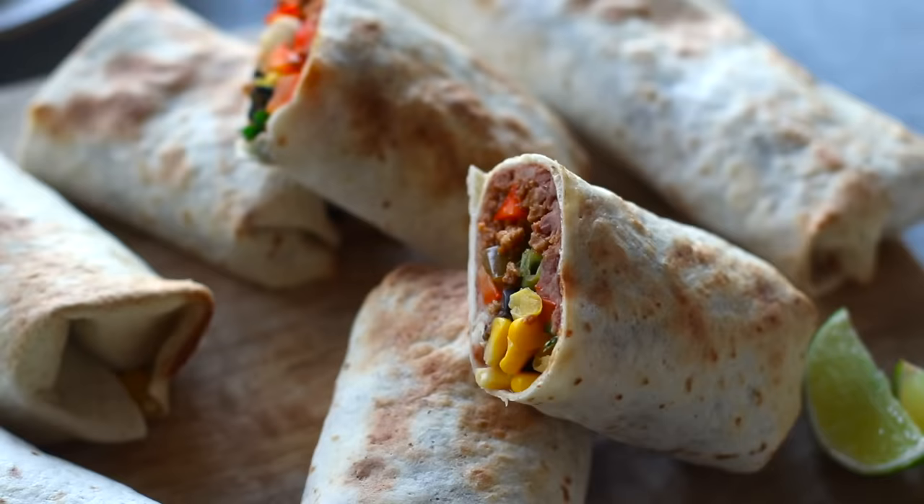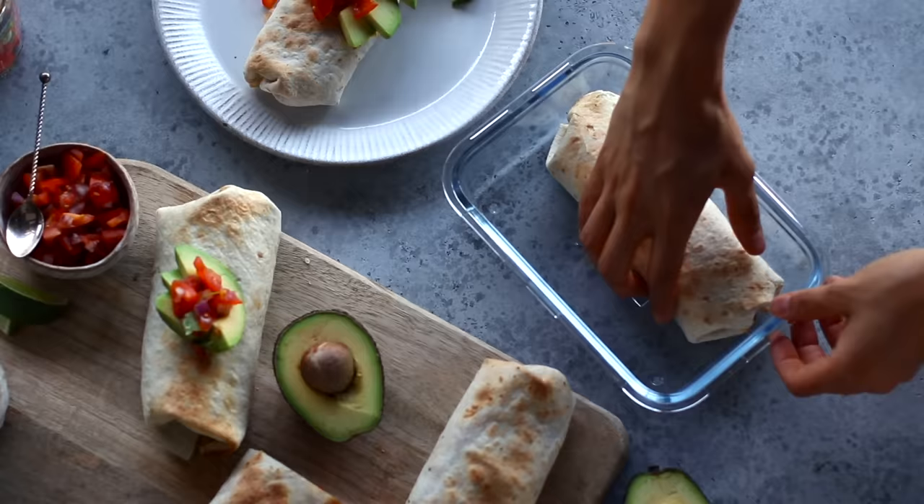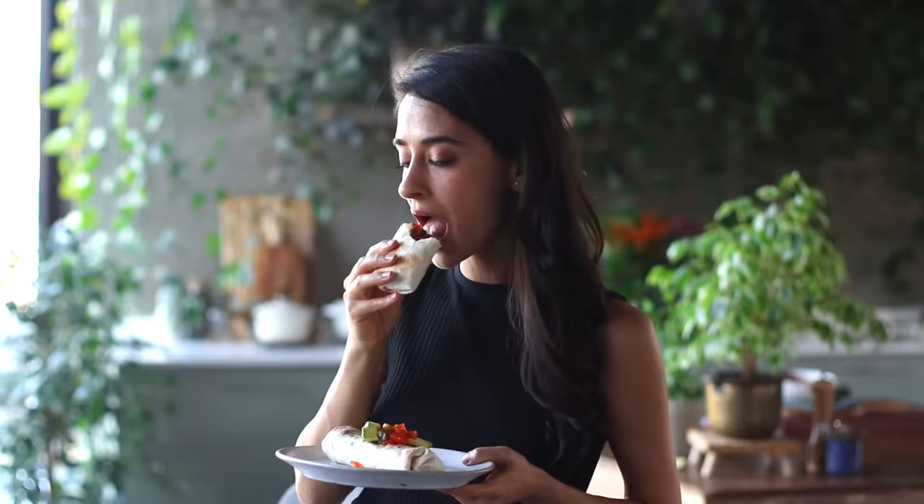Or serve it with guacamole, avocado slices, or hot sauce. You can enjoy these wraps right on the spot, or once they've fully cooled down, transfer them to an airtight container and store them in the freezer. That way you've got a filling and super quick meal whenever you need it.